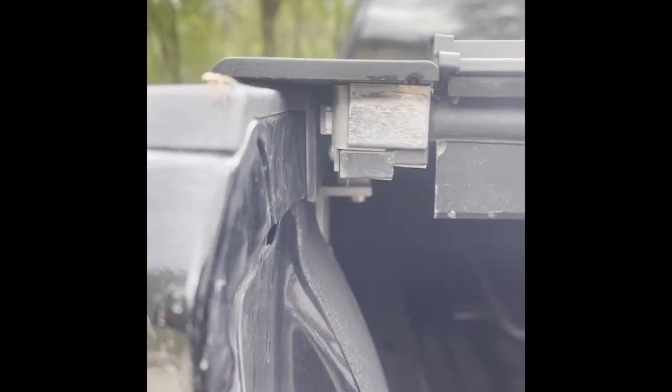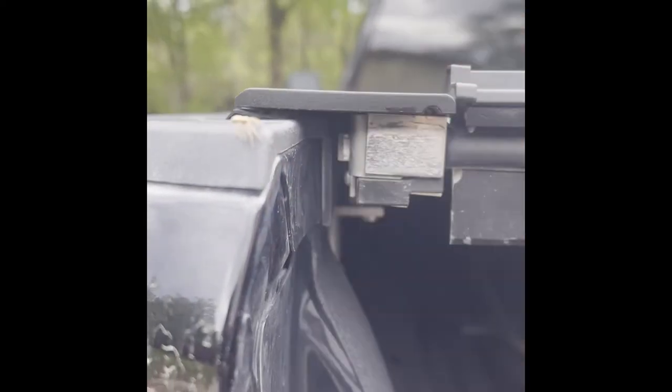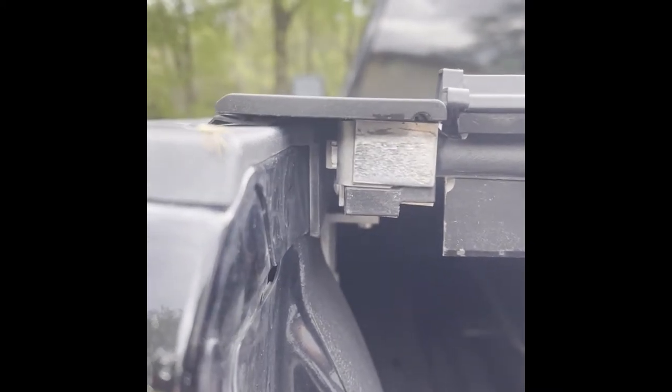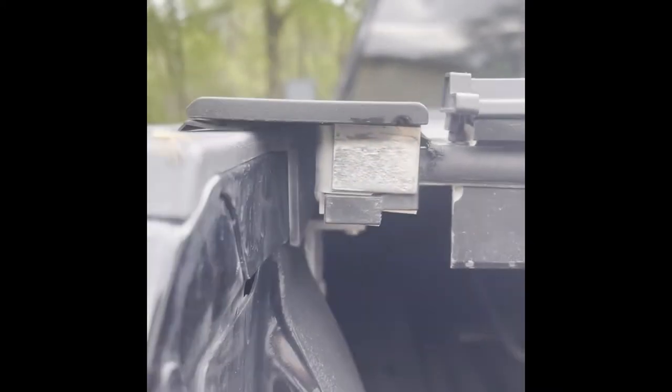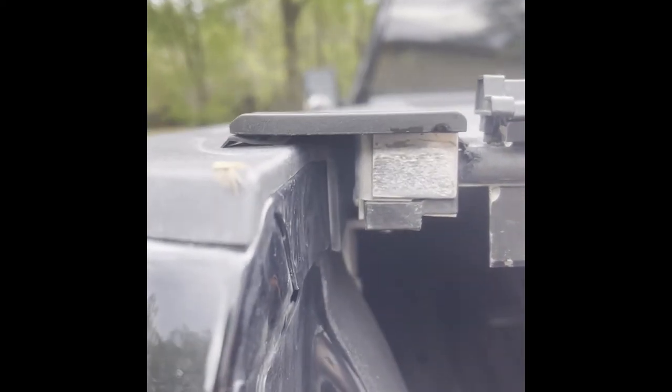And I can also see here - there's your lock on it. Whenever I move it over, you can see the lock coming through. When I move it away, you can see that the locking mechanism is gone.